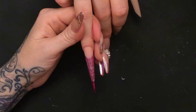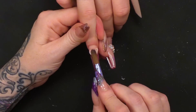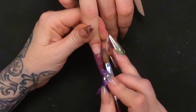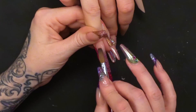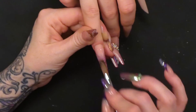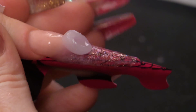I'm going to pop a little bit more of the Natural Beige on, just blend that down a bit, just so we can't see that natural line. Then we're going to use the Clear and encapsulate the gel polish.